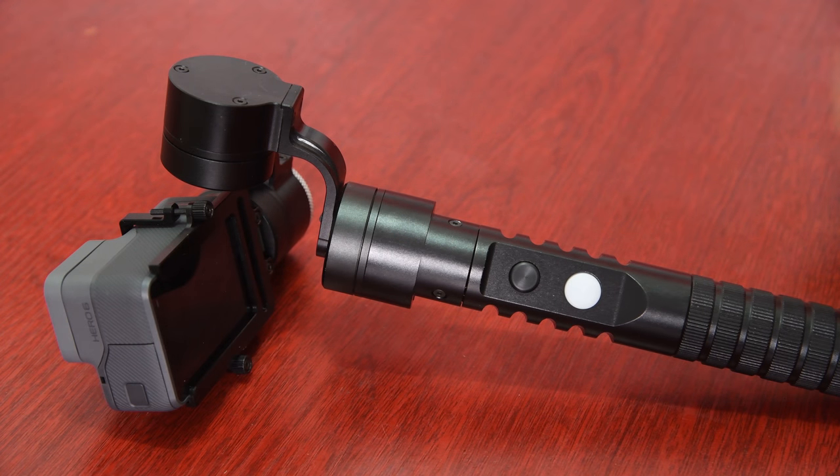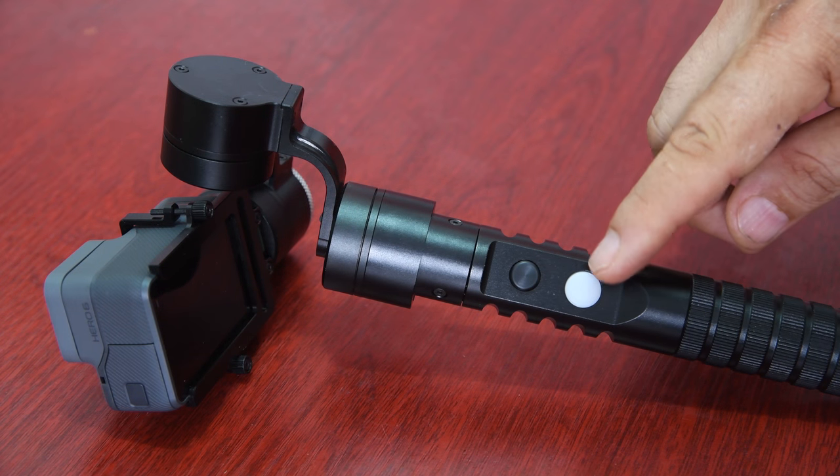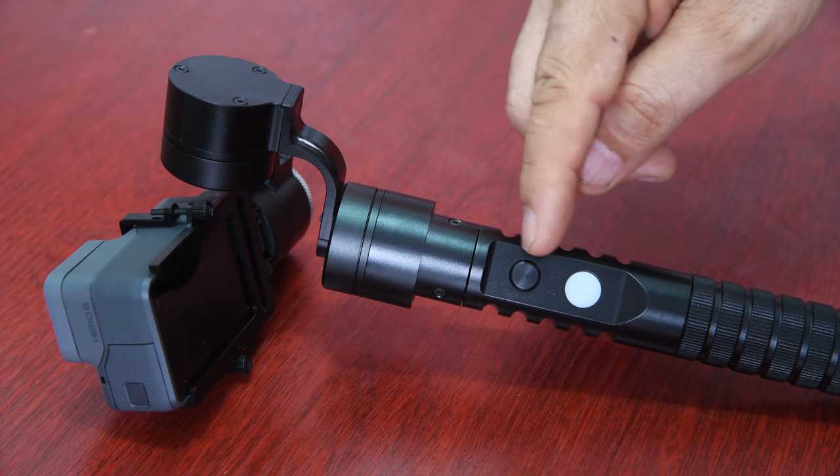In this Afi A5 gimbal, there are only two control buttons. This white button is the function button and the mode button, and this black button is the power button. We have inserted the batteries and now we are ready to use our gimbal.